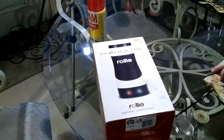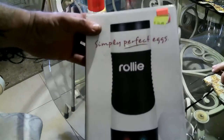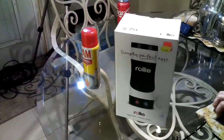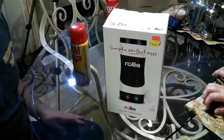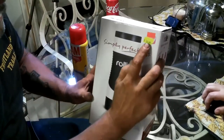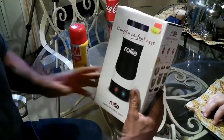Hey guys, ShadeBear1000 here, and we have Monkey. We're going to do an unboxing and review of this — it's called a Rollie. I've seen reviews of these before and they didn't get very good healthy views, but we're going to do it anyway. We got it at the As Seen on TV store. This was originally $29.99, we got it for $14.99.